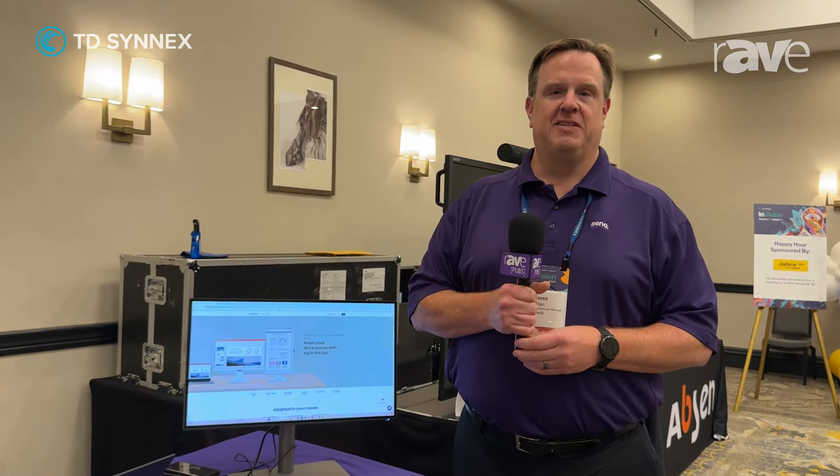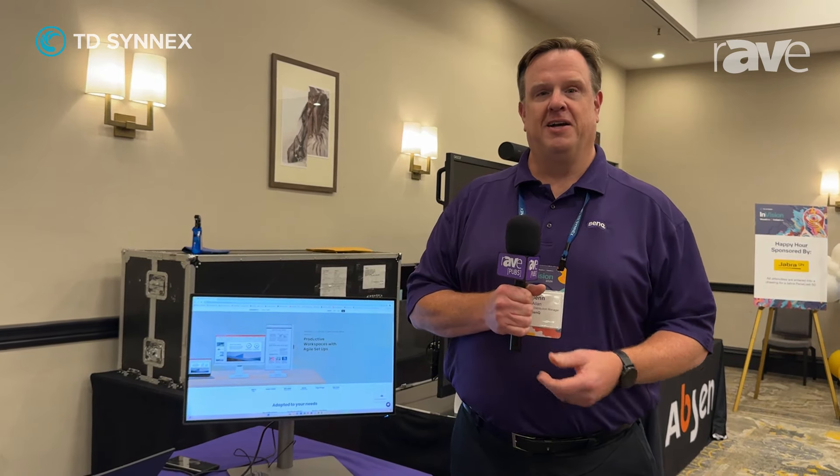For more information, please contact us at www.benq.com. Thank you.